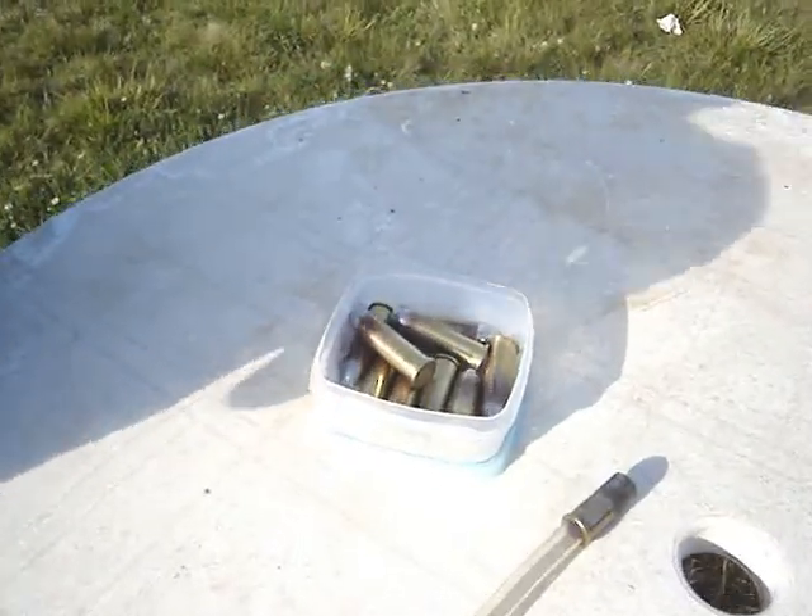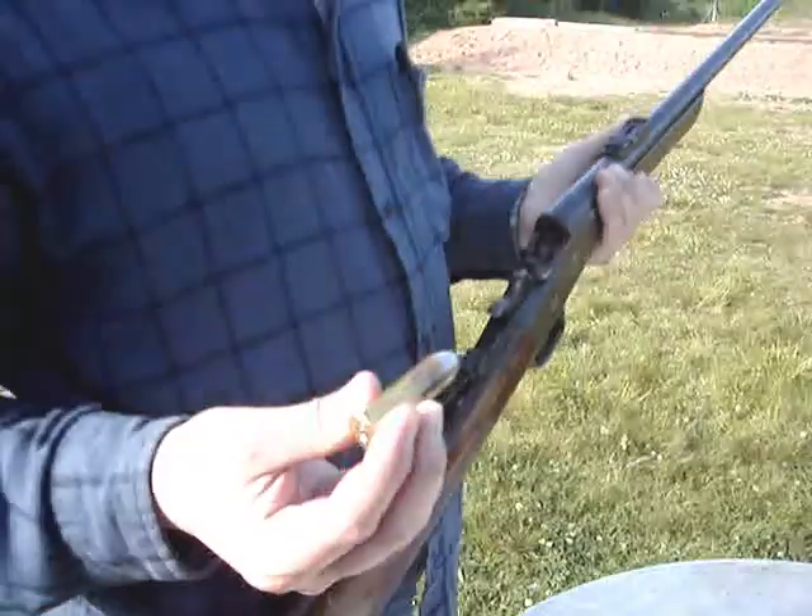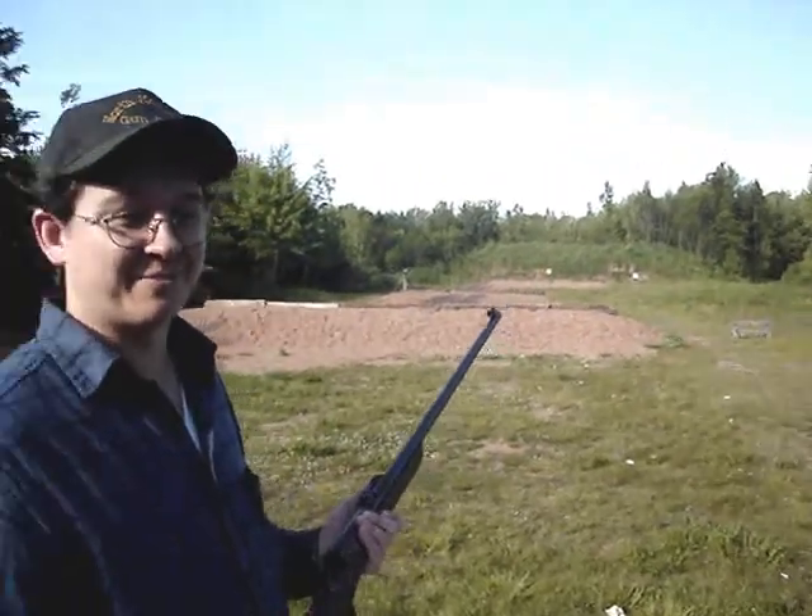I don't know if they build guns anymore. Big 50 caliber. Smith and Wesson thought that 50 pistol cartridge looks almost identical to that.